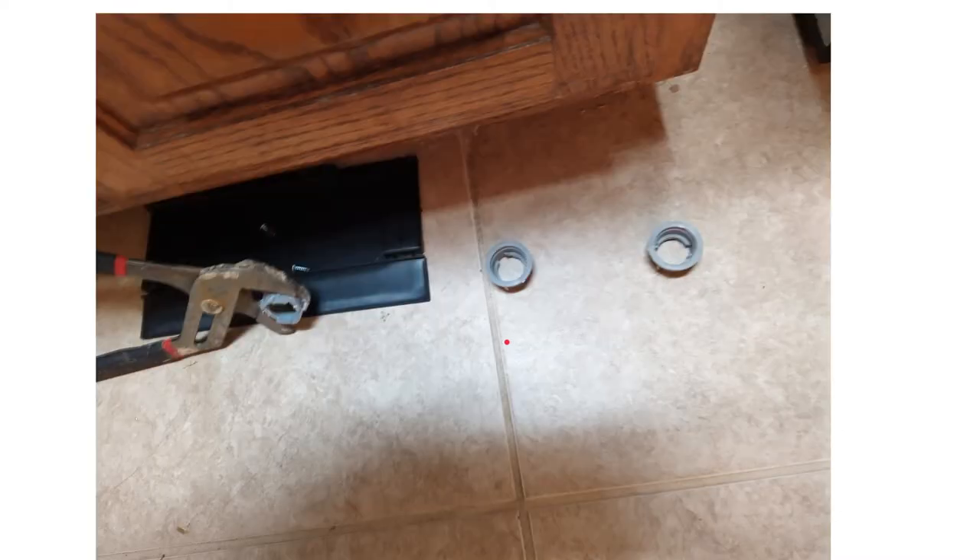This is a picture of the bottom back of the dishwasher, and this plastic piece is what you need to take off. These are pictures of the three holding plastic clips that you take off.